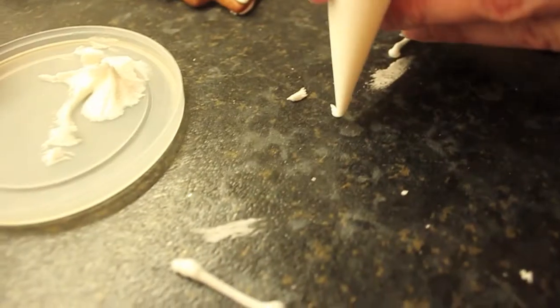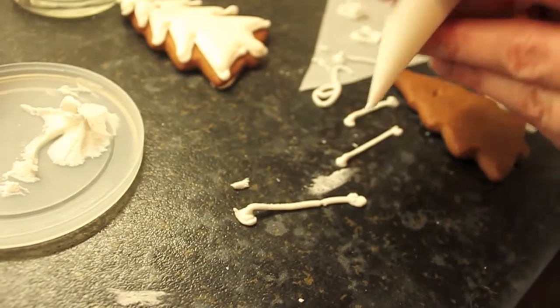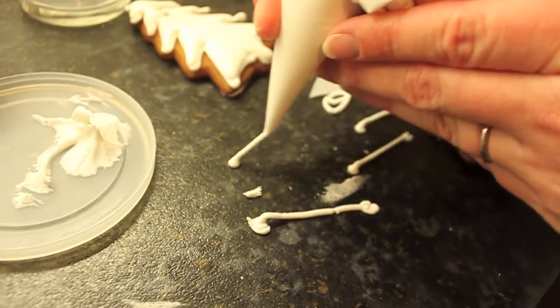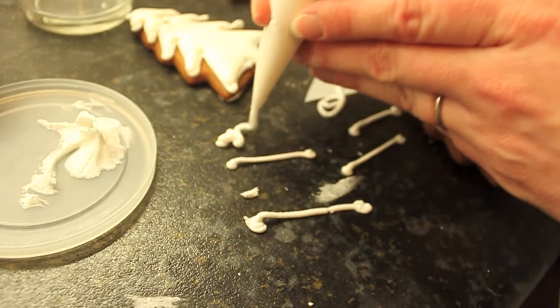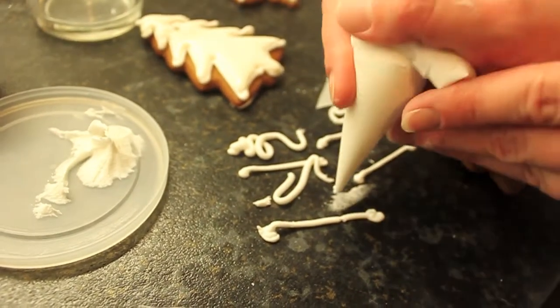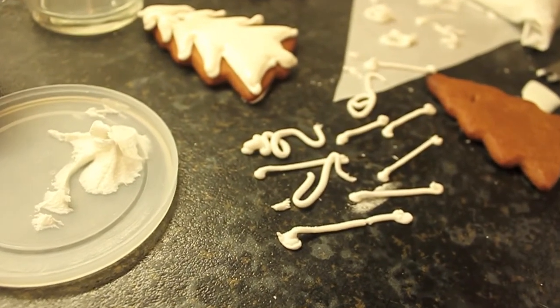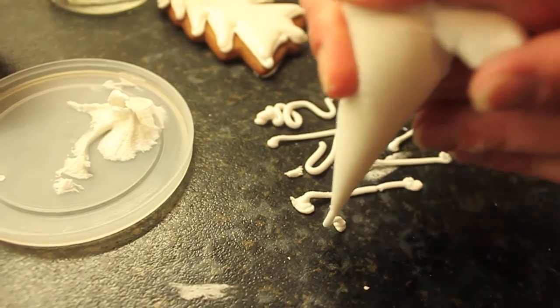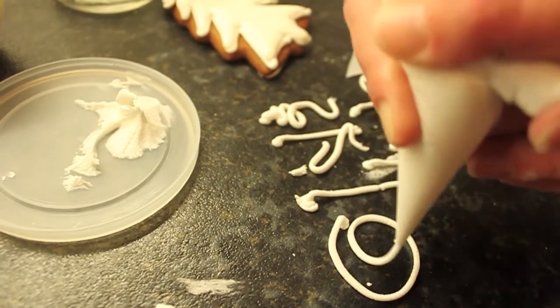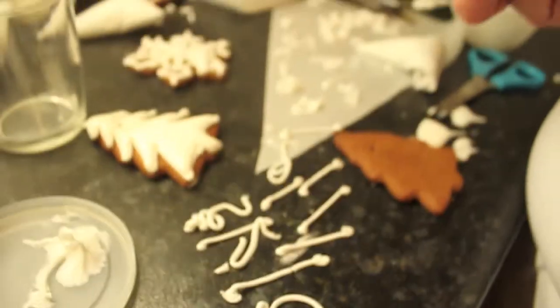A dot can be as big as you like or as invisible as you need it to be, but it anchors the icing - otherwise when you do it, it goes everywhere. So you're starting it somewhere and finishing it somewhere. You kind of lasso it in there. I've had stray icing with circles as well - you can stop it any way you need.